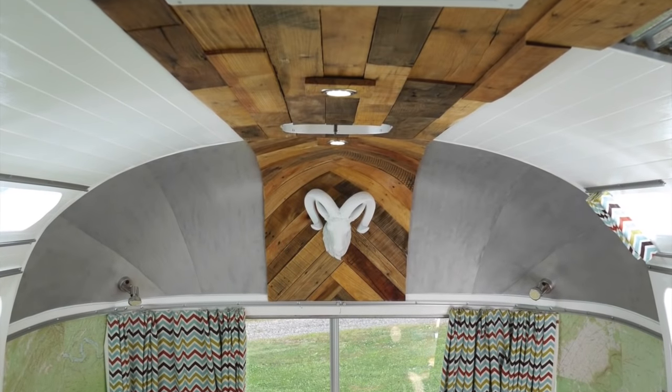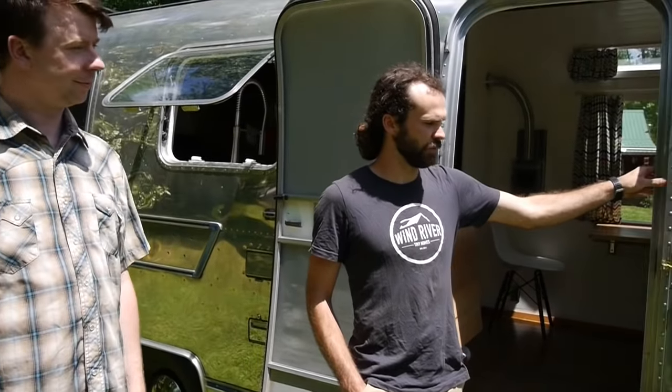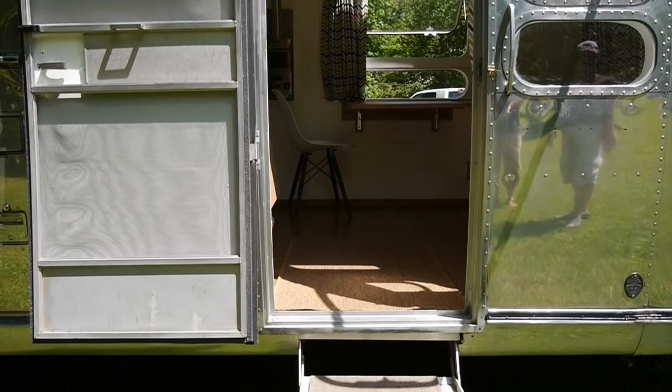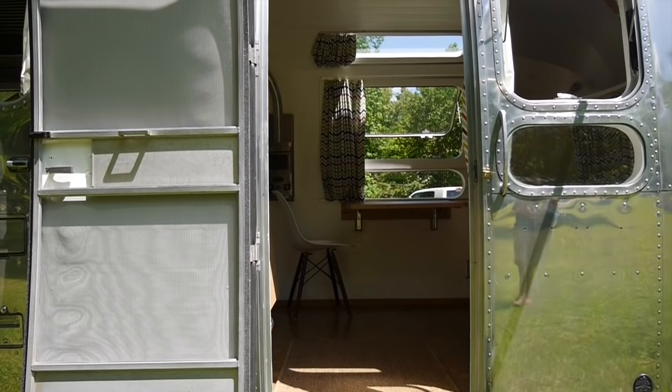So we're going to give you a full tour of this. It's a 24-foot 1974 Airstream Overlander, I believe. We've taken all the emblems off to get sandblasted and repainted. I think it's an Overlander, but don't quote me — about 24 feet long.